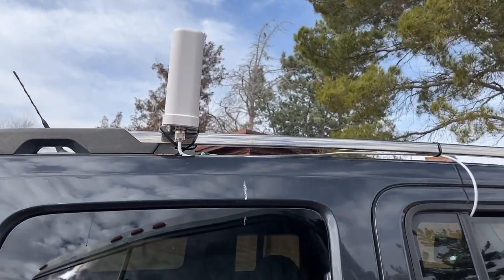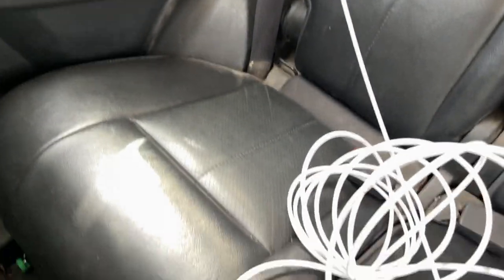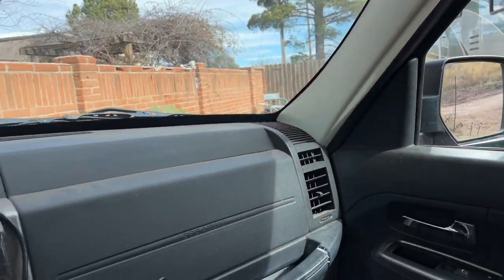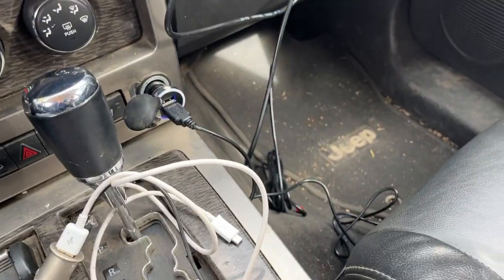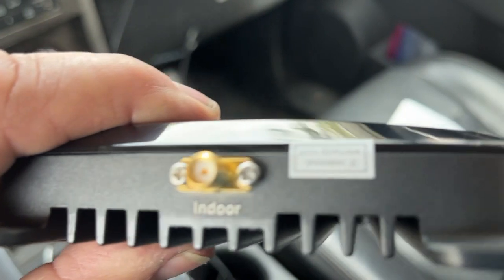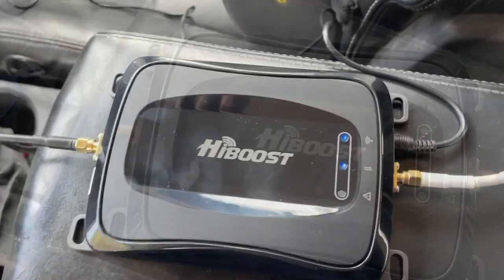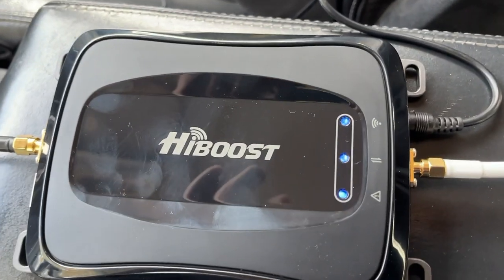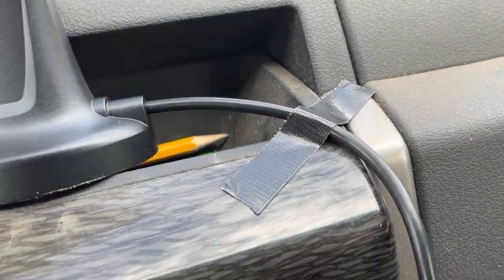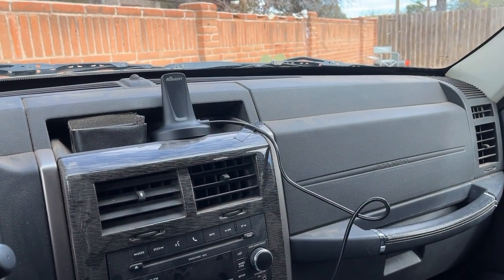It'll be an easy mount with the holes that are provided if I decide to put it permanently. Just running the cable in the window — I've got plenty of cable to run it wherever you need. And if I decide to put it on the motorhome, that length of cable will come in handy. It's going to be an easy hookup. It's labeled outdoor and indoor. Let me hook that stuff up and we'll see what happens. Outdoor antenna, power cord — got a blue light, good sign. And I've got the indoor antenna with a little piece of Gorilla tape. This is all just a temporary install to test it and see if I want to leave it in the Jeep or put it up on the motorhome.